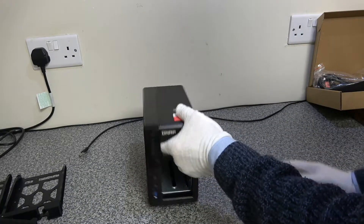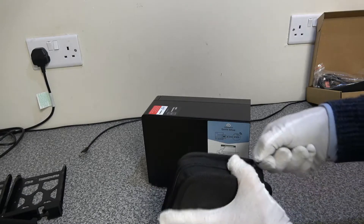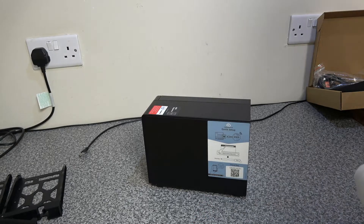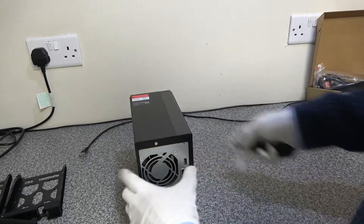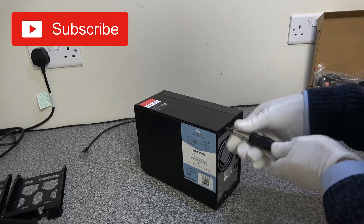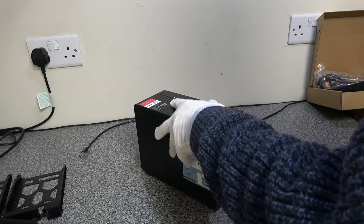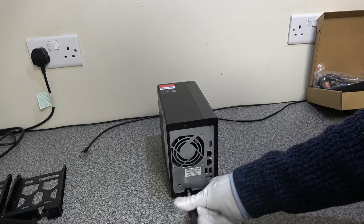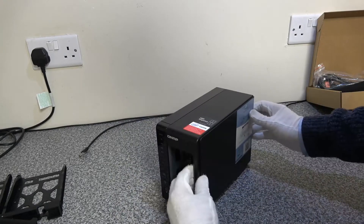We've got two 4TB drives to go in there. With your IT toolkit, take a small Phillips screwdriver and we're going to remove the side panel. There are two screws — one at the top and one at the bottom — both need to come out. Then once we're in there, we need to remove the cage that supports the drives to get to the memory.